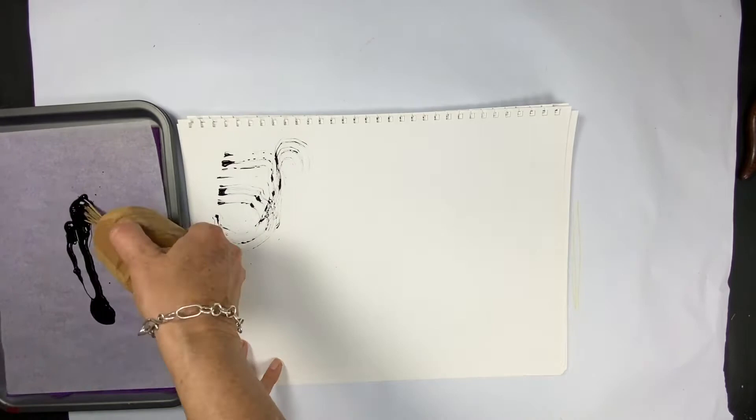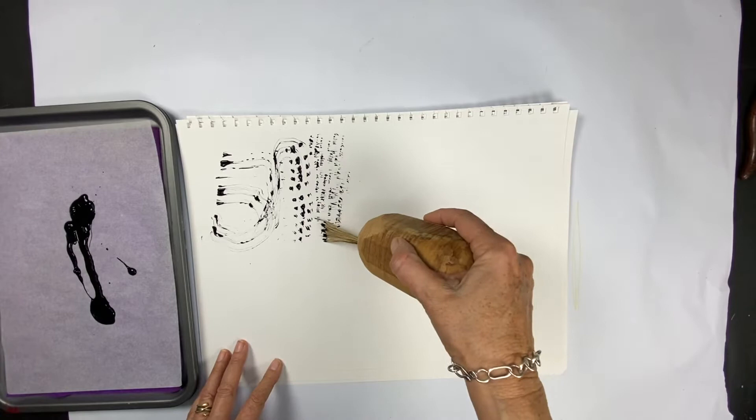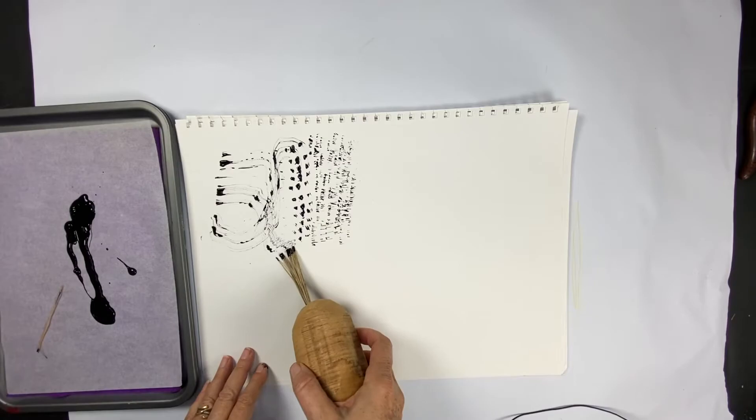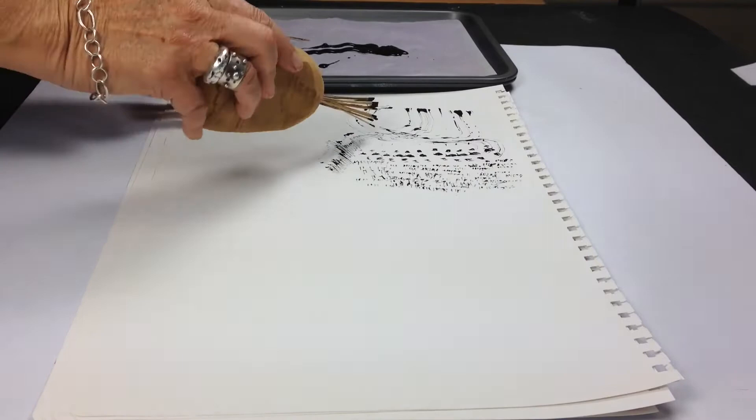Really loving this. Love the fact of the repeatability. I want to pull that scrappy bit off - oh, part of the brush comes off. It's got a really fine, delicate, scrungy mark, which I'm liking.